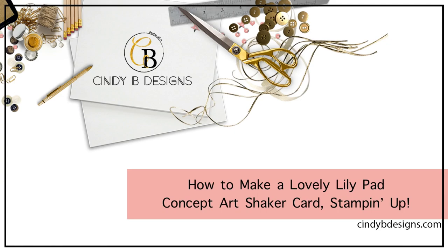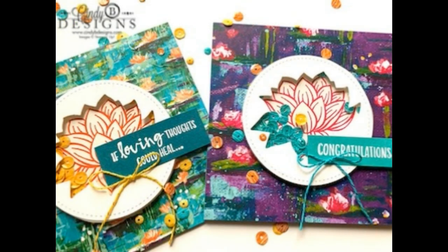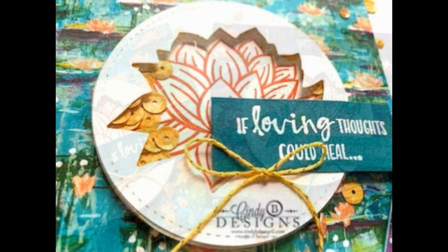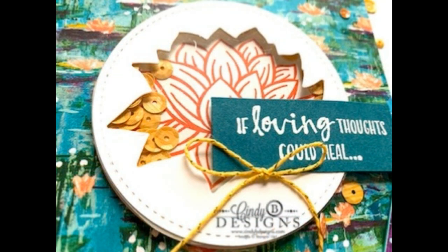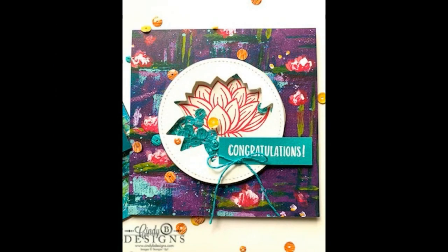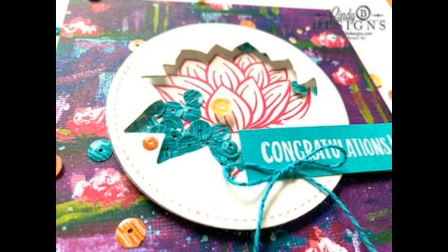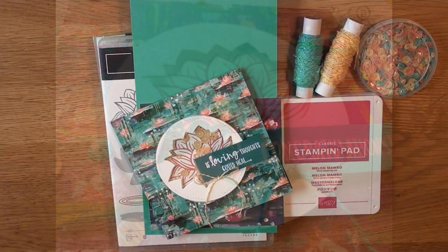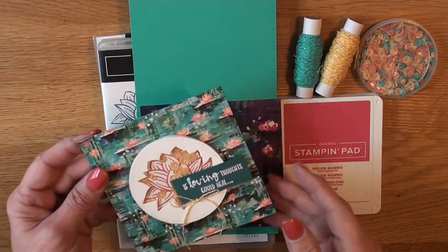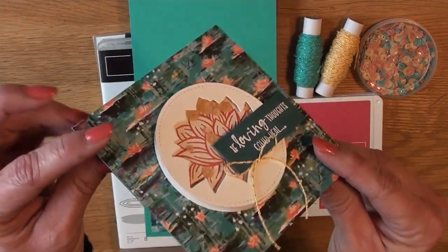Hello, this is Cindy at cindybdesigns.com. Thank you for joining me today. We're making a concept card from page seven — 'A Celebration.' I changed the colors to something a little more masculine since it's darker. It's a shaker card on page seven and it's really easy to make with some good height to it.